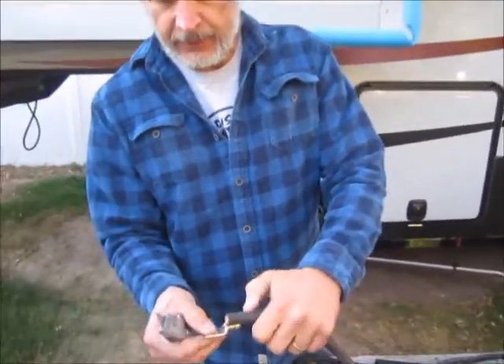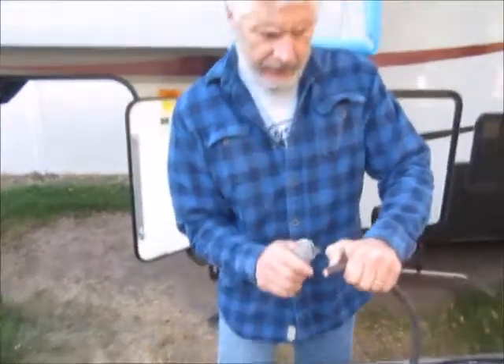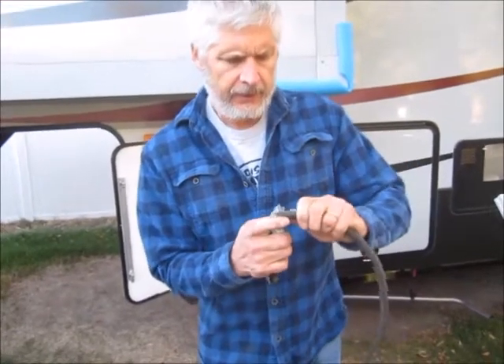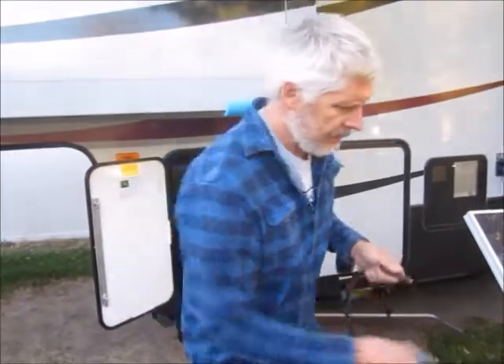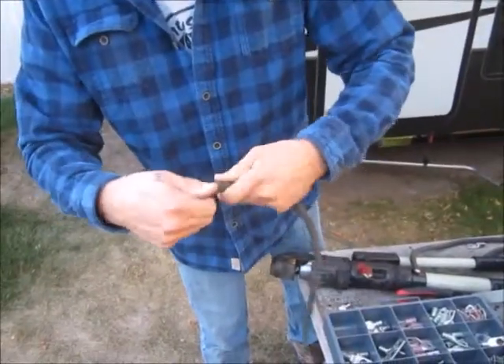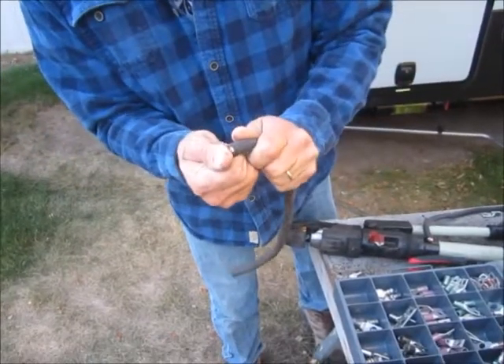Trim the wire for the end of the lug so it goes all the way in. You don't want to apply too much pressure or take off any of the strands of wire, so just skim it so the insulation doesn't tear off.